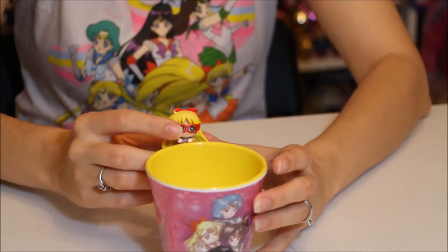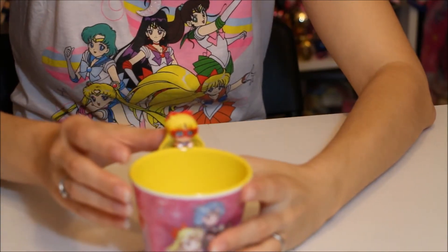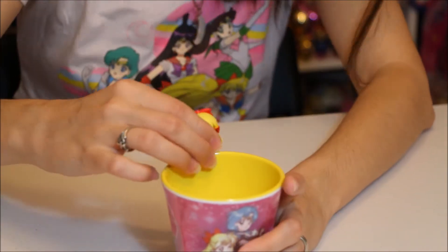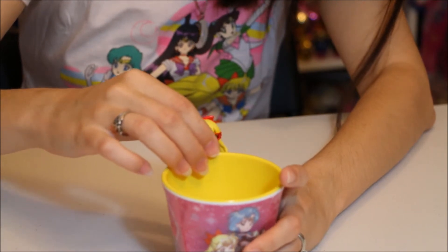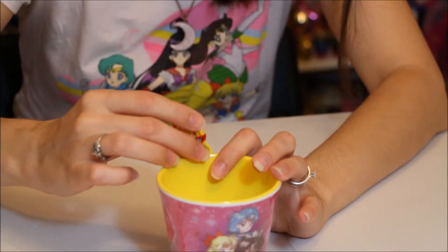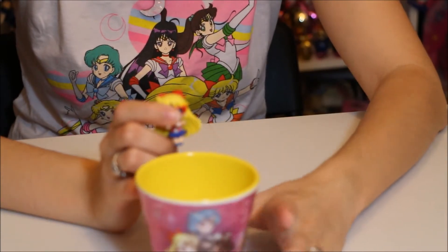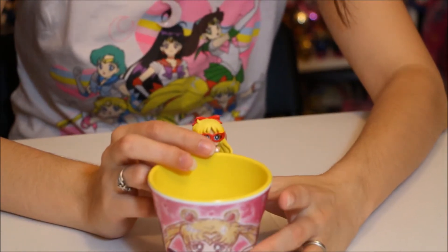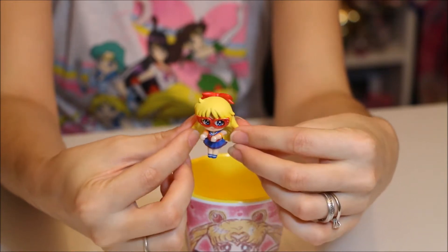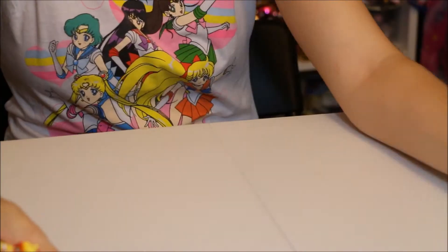She's supposed to dangle on the cup like that. It'd probably be better to use a sharper edge — this one's more rounded so she doesn't want to stay very well. She kind of wants to stay, kind of doesn't. But she's really adorable, and it would be nice to have a larger petite of her in the future. There she is — she is adorable.